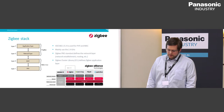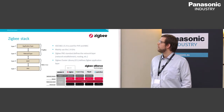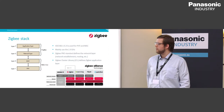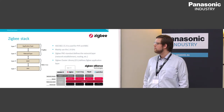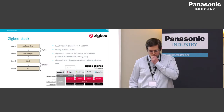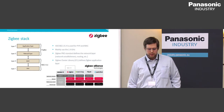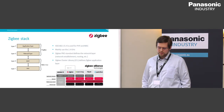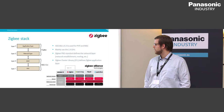For Zigbee, it uses IEEE 802.15.4 PHY and MAC layers and mainly operates at 2.4 GHz. The stack specification allows sub-gigahertz operation, but Nordic only supports 2.4 GHz. Zigbee includes both the network layer — the Zigbee Pro standard — and the Zigbee Cluster Library, which is the application layer.